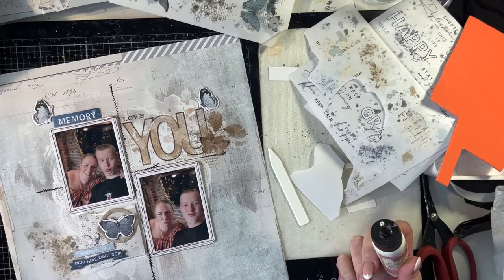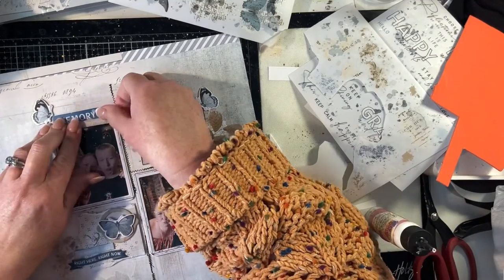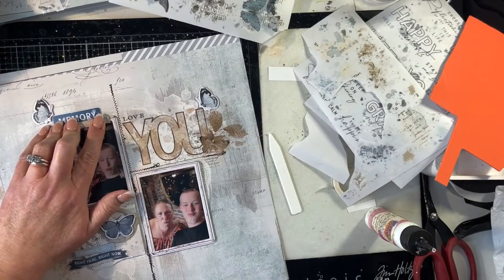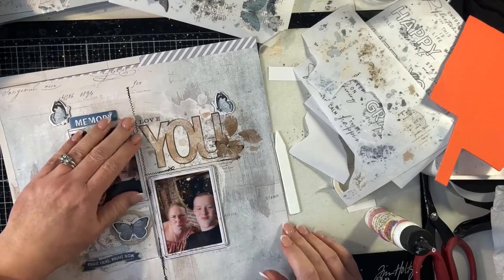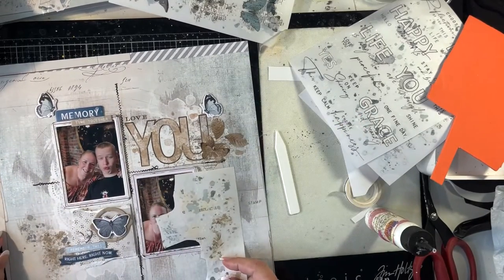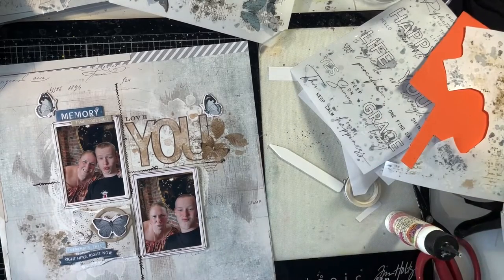A grid design is a really easy composition to use, and I would recommend if you haven't done a grid style layout that you have a go at this. As you see, you don't have to keep everything within the grids, but it's a great foundation for a layout. If you haven't done it before, it's something different for you to try — it makes it easy to work out where to place various elements within the layout.